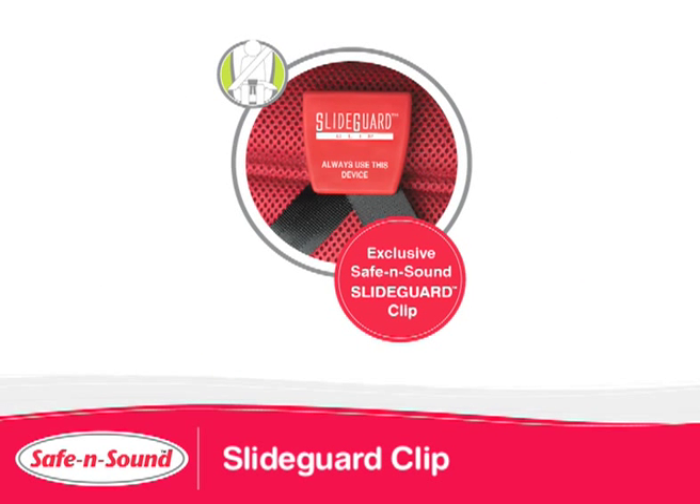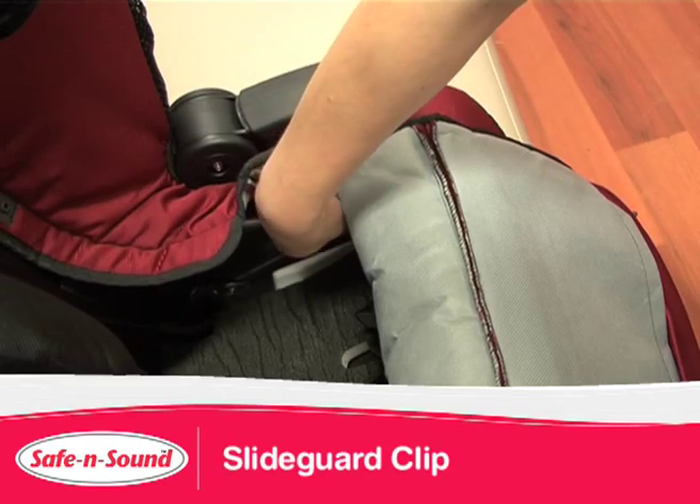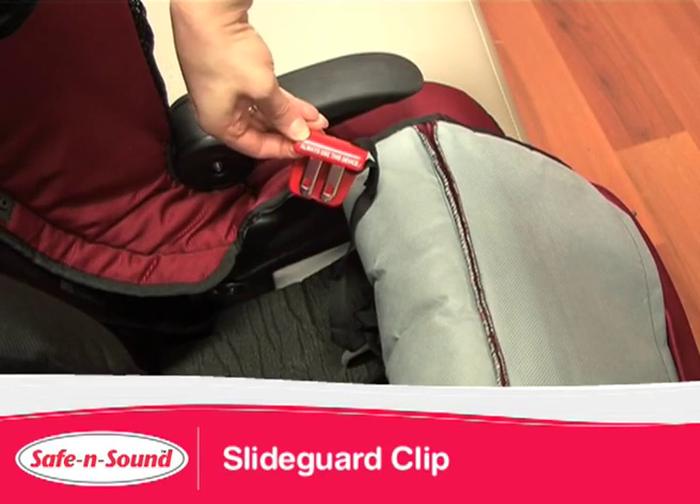In booster mode, the MaxiRider AHR features the exclusive Safe and Sound Slide Guard Clip. This is a life saving device that prevents your child from sliding under the lap belt during impact, which will minimise the risk of abdominal injury. The slide guard clip is found in the storage recess under the trim of the seat.